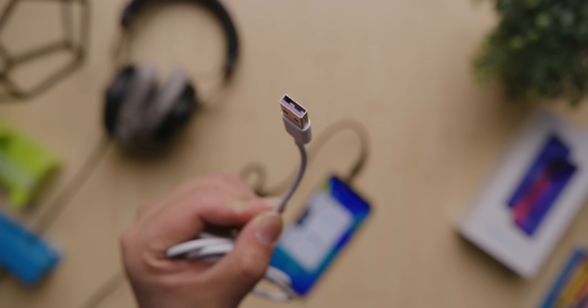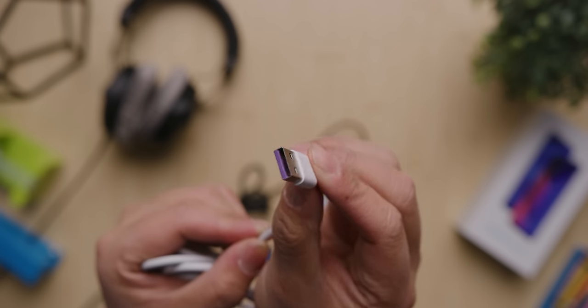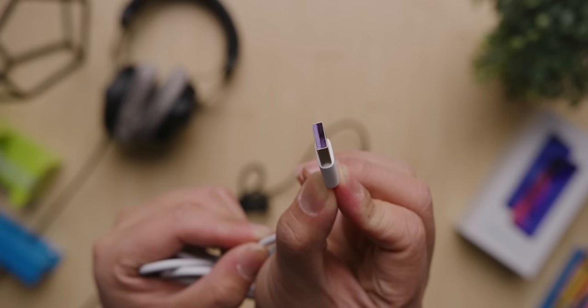Honor's purple USB cable indicates that this phone supports SuperCharging. The phone is rated for a full charge in 90 minutes or 55% in 30 minutes.